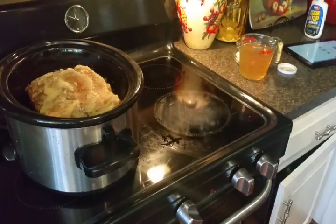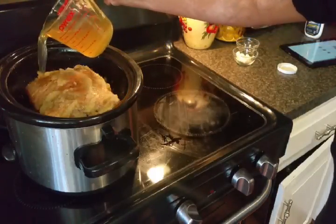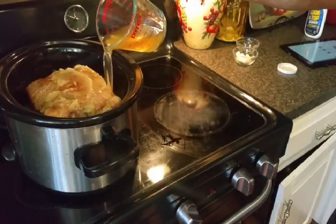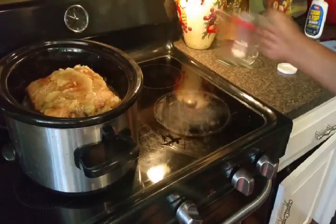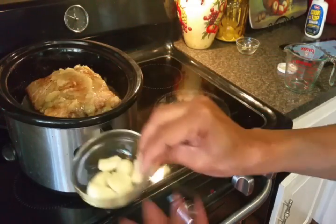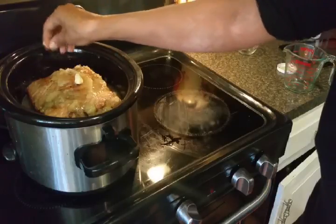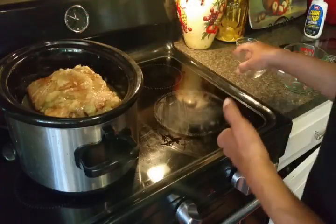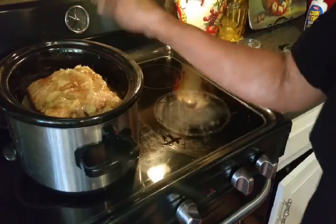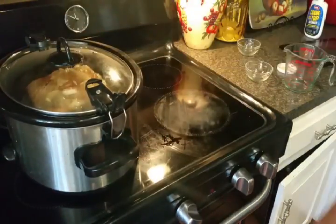I've got a couple of cups of apple cider vinegar and I'm going to pour that in. I'm going to put in my whole garlic cloves — just going to throw them in there, not going to crush them up or anything like that — and my bay leaf. I'm going to stick the lid on this, put it on low, and let it go for about six hours. I'll check back with you in about six hours.